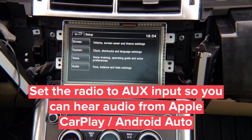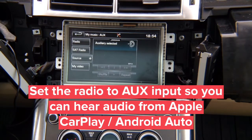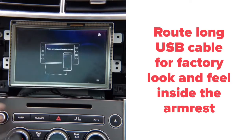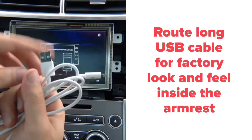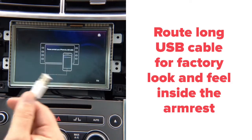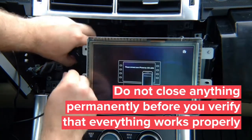To use CarPlay, first set the radio to AUX. Go into audio sources and select AUX — this way you can hear audio, music, directions, and calls from CarPlay. With the remote mounted on the steering wheel, press OK and CarPlay appears on the screen. To connect, use a long USB cable that you can run inside the armrest for a factory look. Connect it to the interface and route it into the armrest.